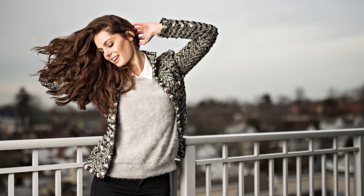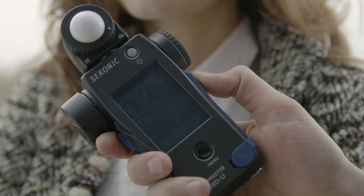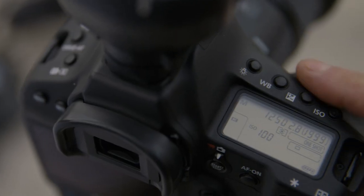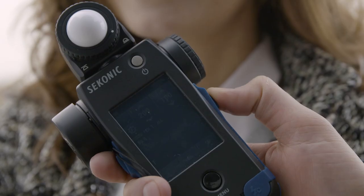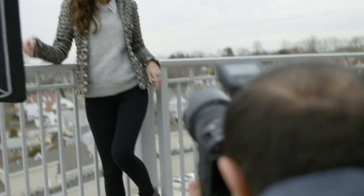Also, many photographers are now taking advantage of hyper sync and high sync. Hyper and high sync allow you to use slower flash durations, letting you use higher shutter speeds to better freeze motion, especially in situations with a large amount of ambient light. Now with flash duration measurement, you can unlock the full potential of your strobes.